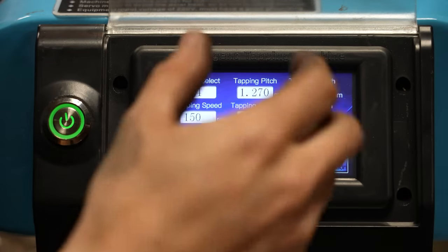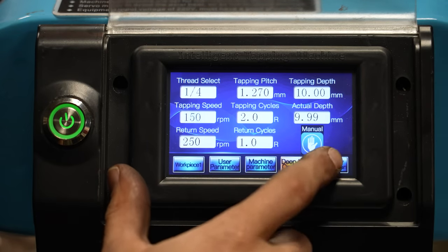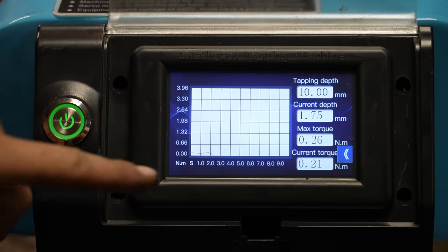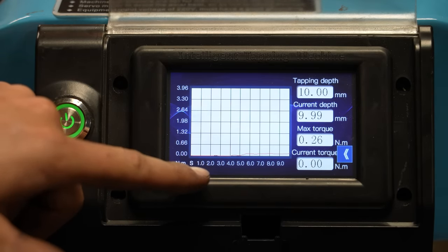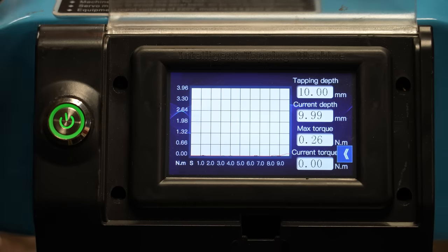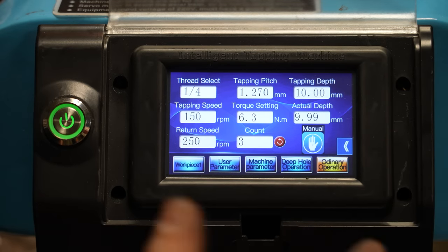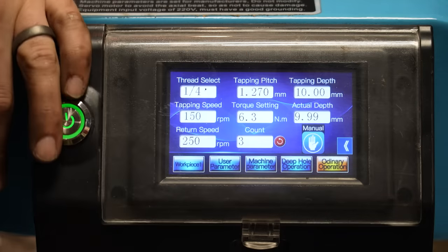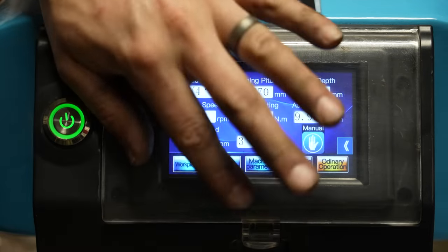You could manually go forward and reverse, but with this deep hole operation it really helps out. There are some other settings like the motor load, where you can watch and see the torque being put onto the machine. But generally I just use it in manual mode — do my tapping, forward and reverse, and pull it out. This little screen cover keeps cooling fluid or anything else off the touch pad.